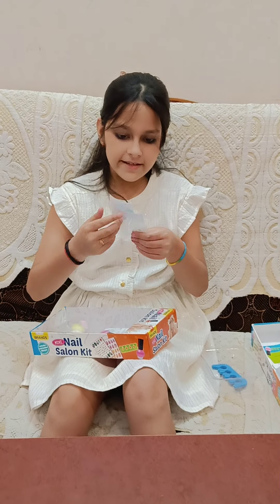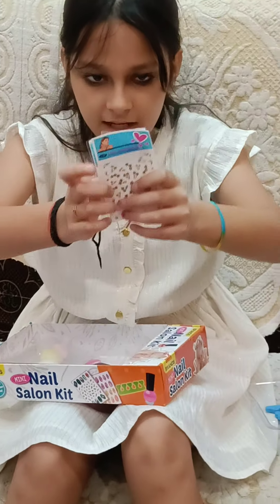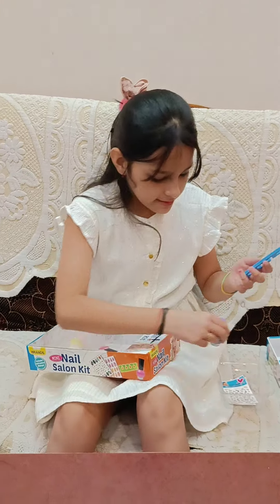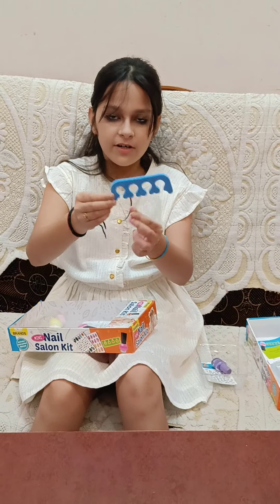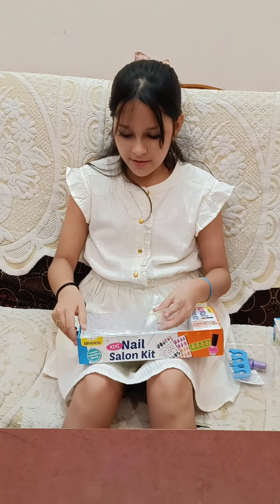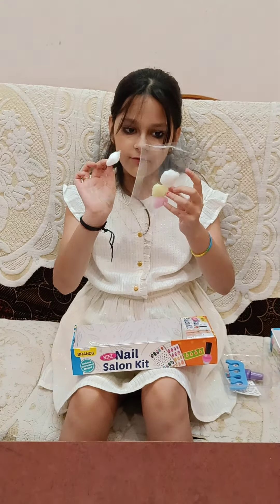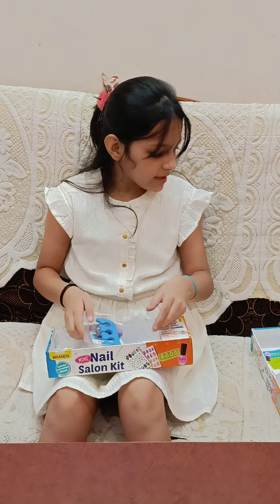And these are the stickers for decorating your fake nails, you can see here. I don't know why this sponge is given — I'll have to read the instruction manual. And some cotton swabs are given here, colourful ones — two are white, one is yellow and one is pink. So let's keep them.